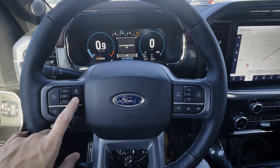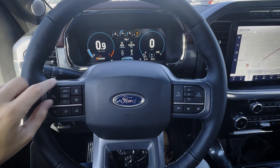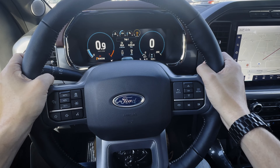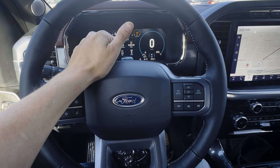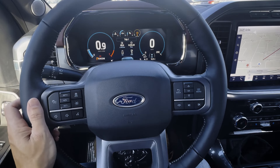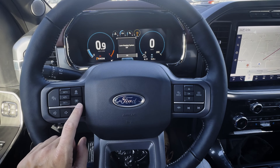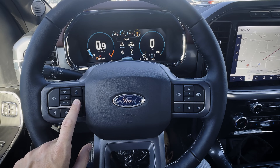This is the lane keeping system — you can tell it's on because of the designs along the bottom. It recognizes lane markings at about 60 km/h, just over 30 miles per hour. When it goes green, it's recognized the lane markings. If you start to veer over without signaling, it's either going to shake the steering wheel, nudge you back into your lane, or do a mixture of both — three different options available. You can toggle it off, but it's a pretty good general safety setting.